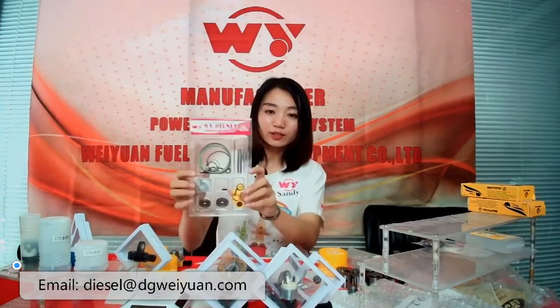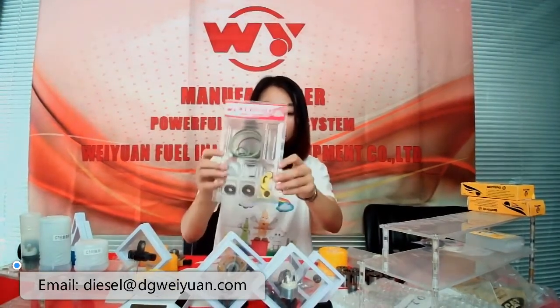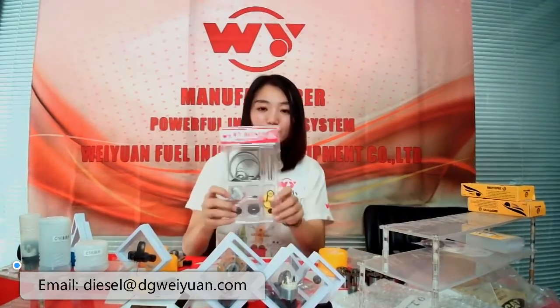This is the package from the CAT320D pump. It is a new product produced in our factory — brand new, made in China. Let's show it.